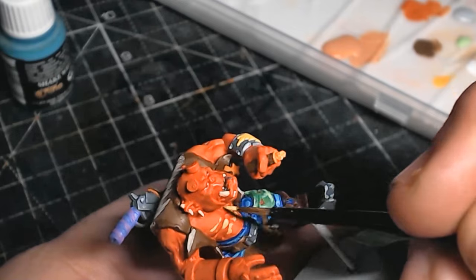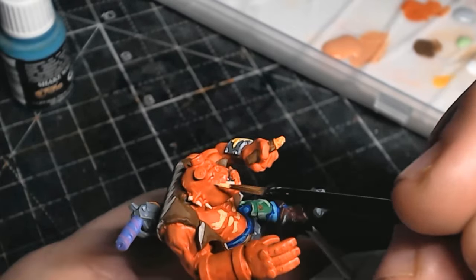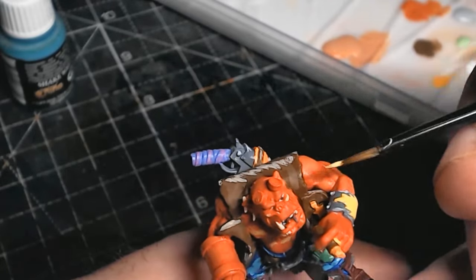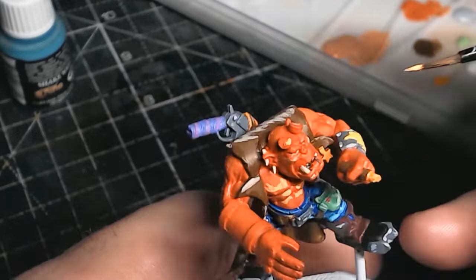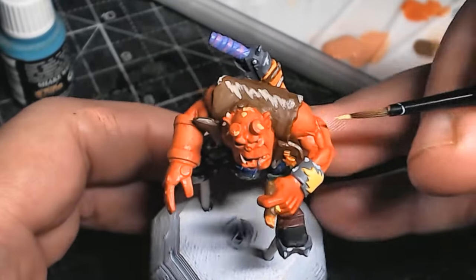Even these bits I am just almost nilly-willy putting some highlights on, obviously on the raised areas. I'm doing highlights that possibly wouldn't be highlighted if the light source wouldn't actually get to them.